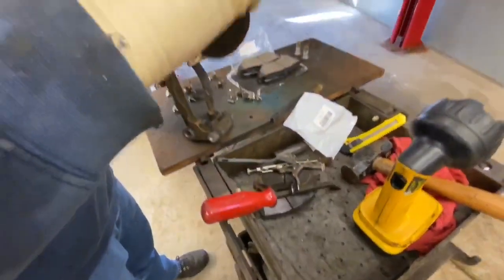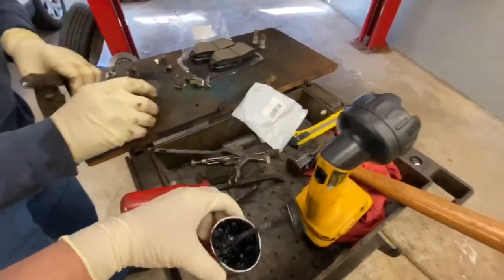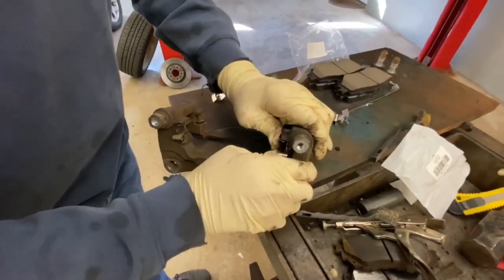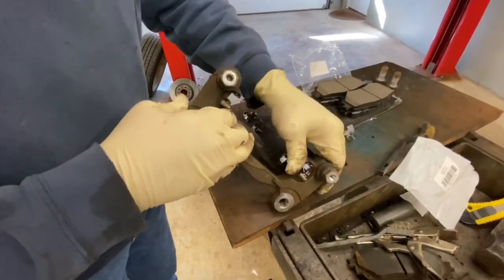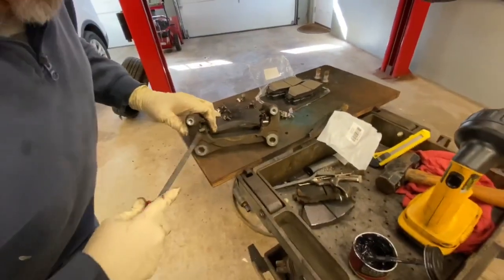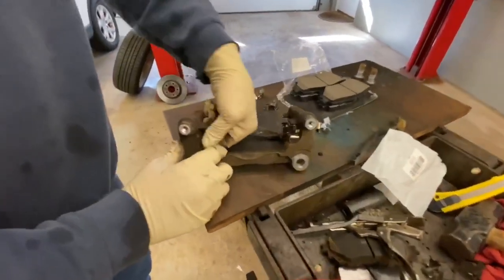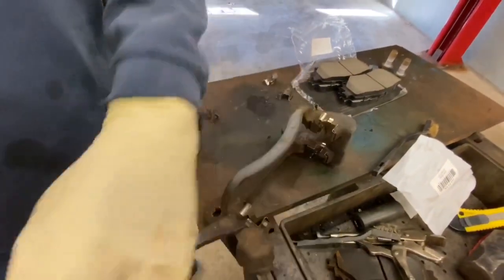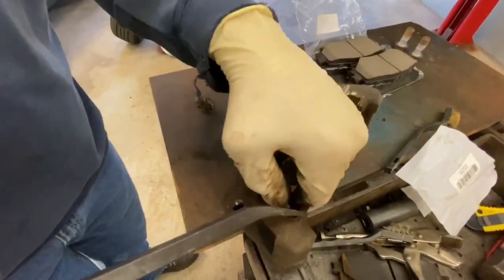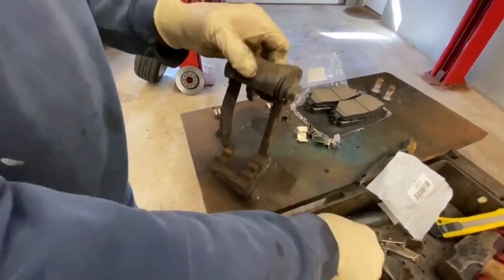We're using synthetic brake caliper grease — it looks like this and you can get it at the auto parts store. I get the first clip back in, putting the second clip back in. These are all in now, so I'm going to go and remove the two bottom ones, prying them out like that. Then we'll match these two up as well and wire brush them up.